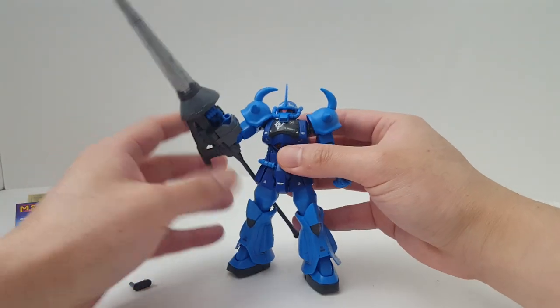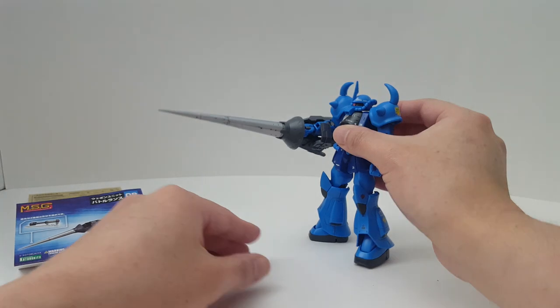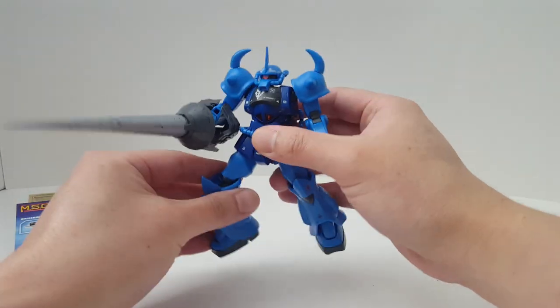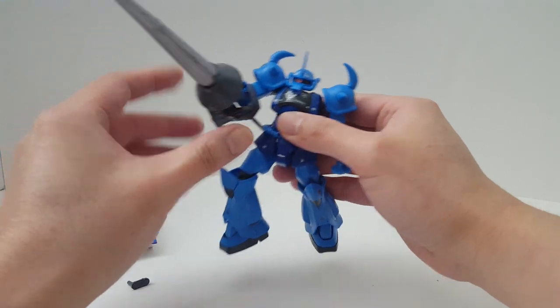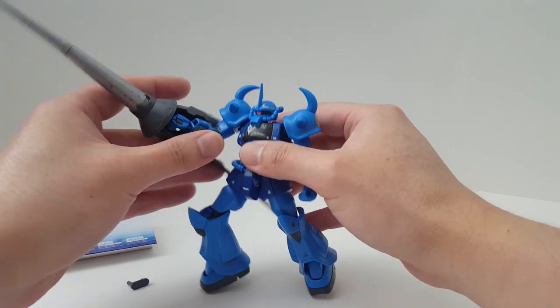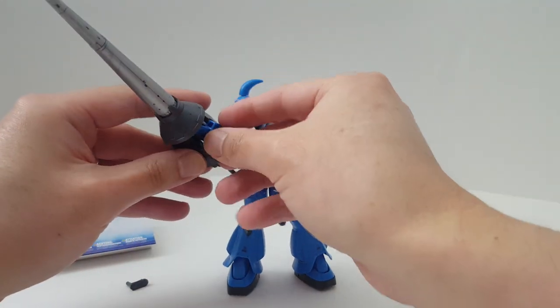There we have the lance in lance mode — it's like it's ready to charge at a mobile suit, using thrusters and dashing forward toward a Gundam or something like that. That's pretty cool. There's also another way you can wield the lance.